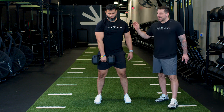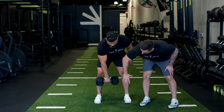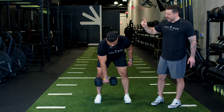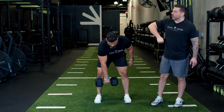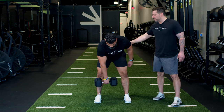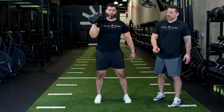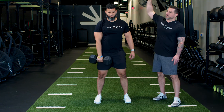Now for the complete snatch, go back to that hang position. We're going to call right here at the knee point A, and point B is going to be the sky. Rich is going to imagine he's taking a zipper from his knee all the way to the sky in one swift motion by driving those hips forward. And boom — from point A to point B, the zipper's going all the way up to the sky.